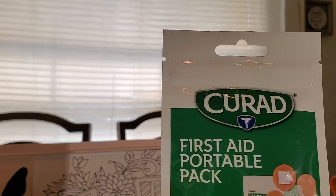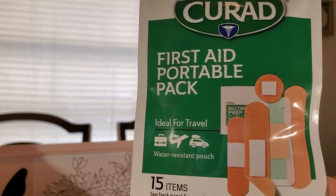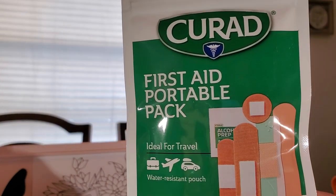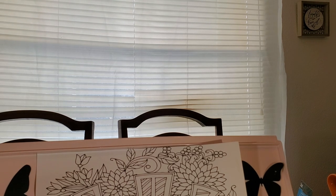I saw these little travel packs — like a first aid kit travel pack. It has alcohol swabs in it and then different size band-aids. It's 15 items in here. If you hear something running in the background, it's just my cat playing — she's running back and forth. I got three of those travel packs.